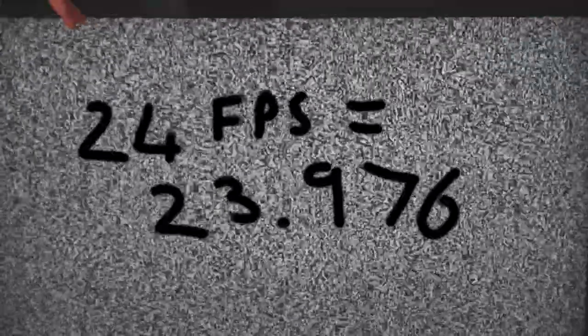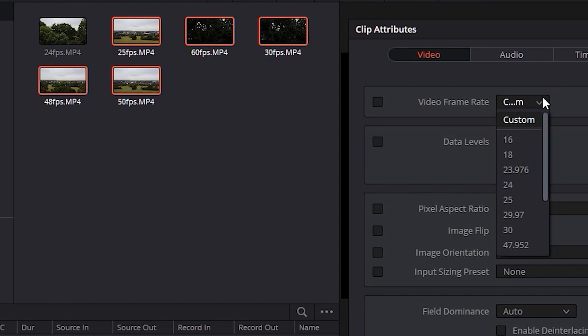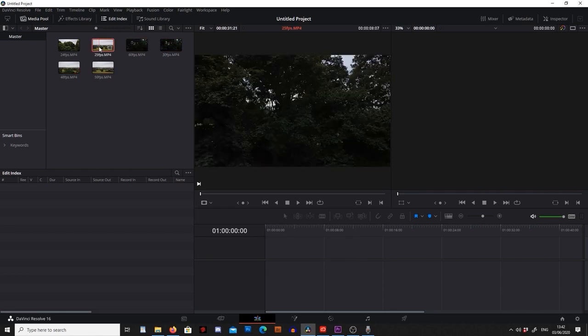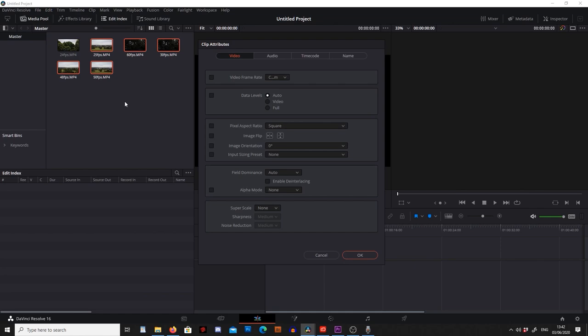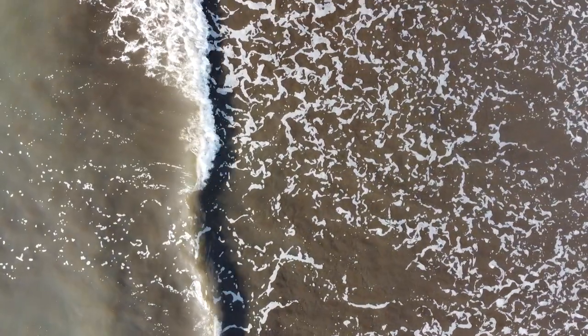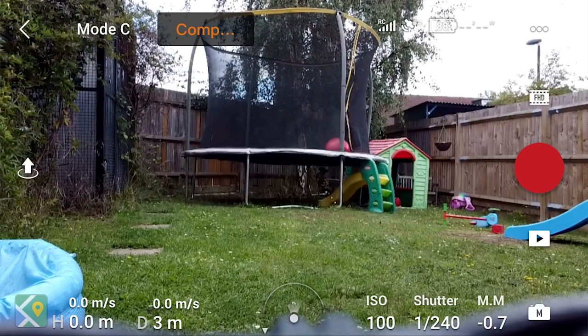The next thing we want to look at is what frame rate to shoot at. For a cinematic effect the best frame rate to use is 24 frames a second, because that's what they use in films. If you do shoot at a higher frame rate you can still drop this onto a timeline and adjust it to 24 frames a second afterwards — I have a video showing how to do this in DaVinci Resolve and Premiere Pro. We want to shoot on 24 frames a second unless we want slow motion, in which case we can shoot at up to 60 frames per second. And lastly, make sure to set it to cinematic or smooth mode to get a nice smooth flight.